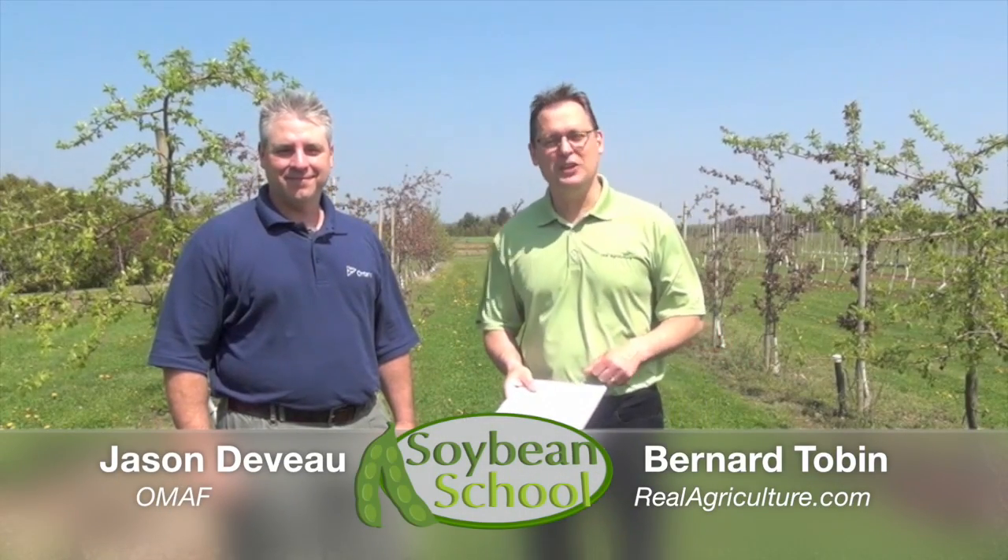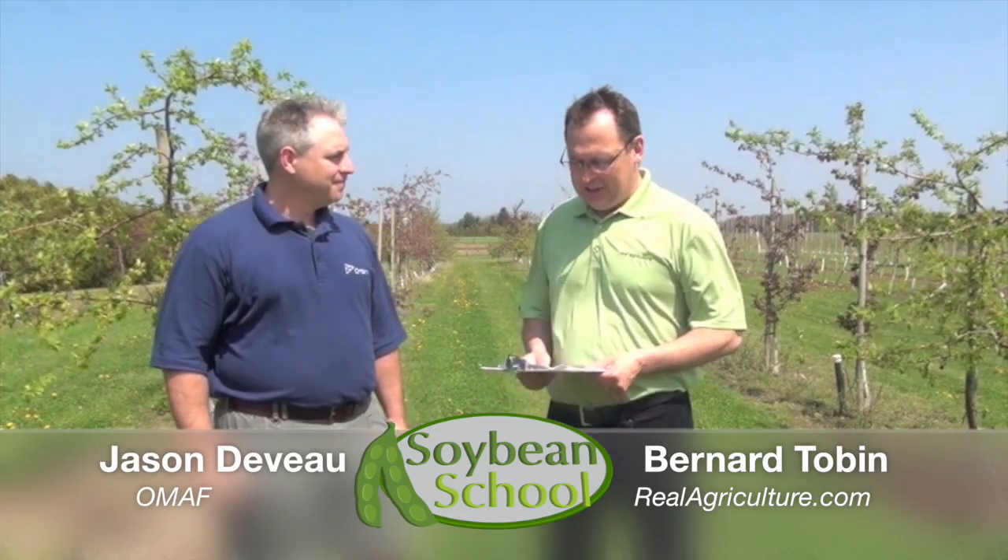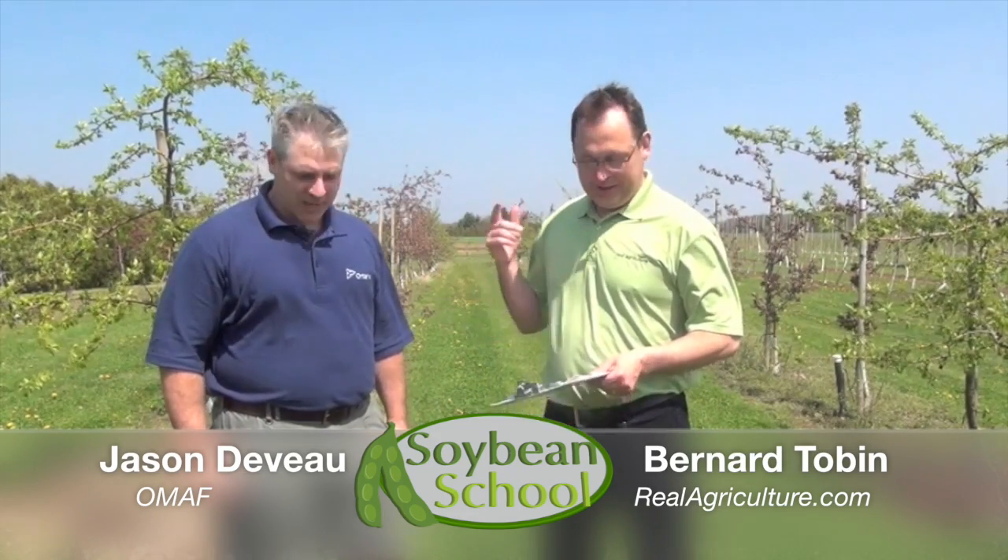Hi, Bernard Tobin here with realagriculture.com. We're down at the Simcoe Research Station in southwestern Ontario. We're joined by Jason DeVoe, who's the Application Technology Specialist. We're going to talk a little bit about spraying and nozzles today.